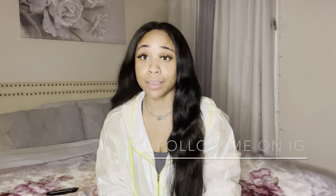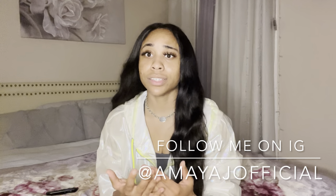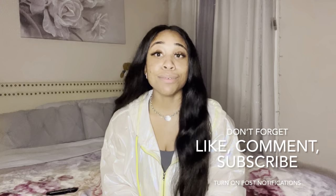Those are all the tips and tricks I have for you when it comes to self-taping. I hope and pray that you take these tips, apply them, and find them helpful. Feel free to share this video with anyone just starting out with self-taping or anyone who needs extra tips, and I will see you all next week for another video on Officially Amaya.